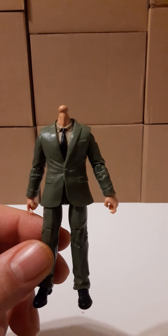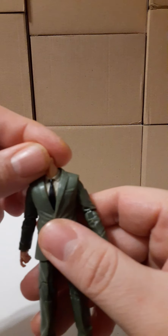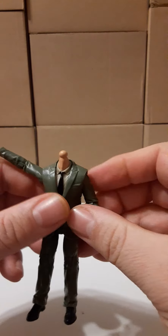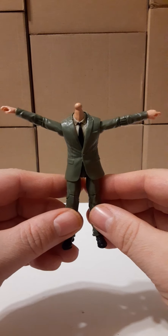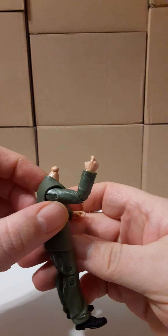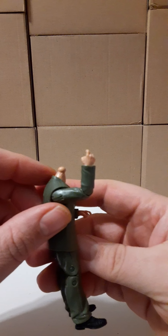Let's take a look at the articulation. You can see the neck here — the head will be on a ball joint, but there is no articulation at the neck itself. The arms are on 360 rotation. They go out and up. The actual elbows do bend, not quite 90 degrees but very close. There is wrist articulation — they rotate 360 all the way around on both hands.